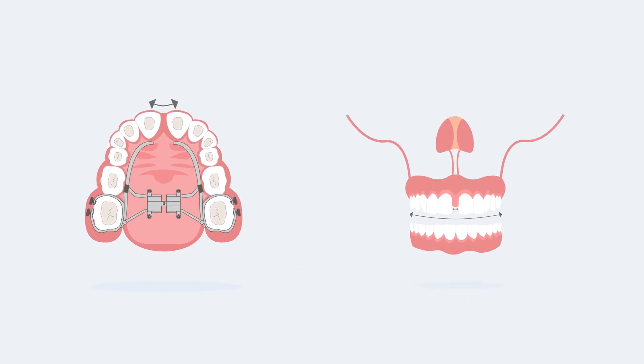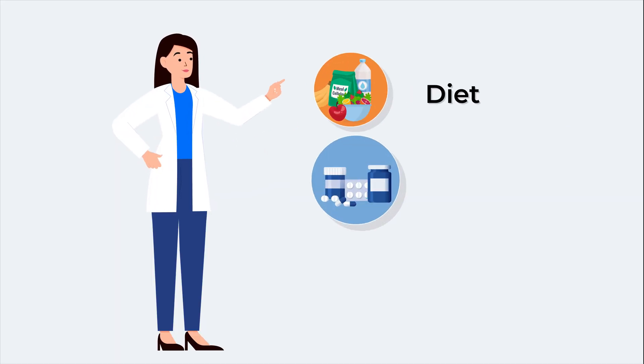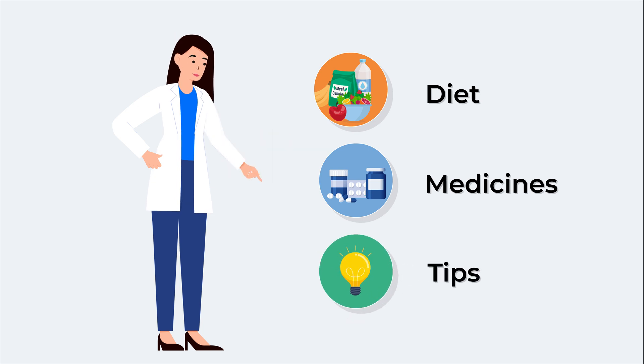Don't worry about the gaps between front teeth. We will place the braces or Invisalign to close them. Now, there are a few steps you need to know before and after this procedure.